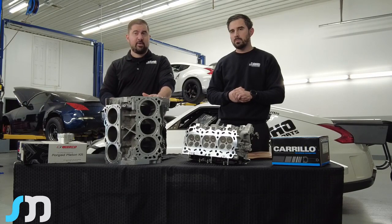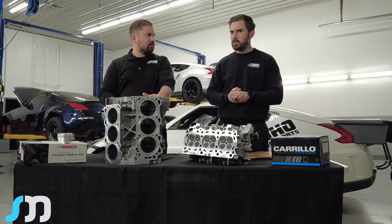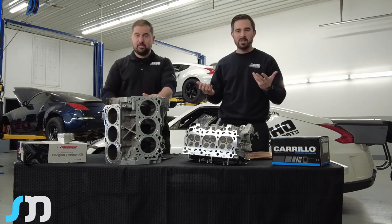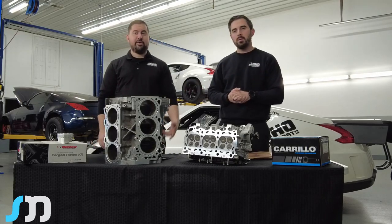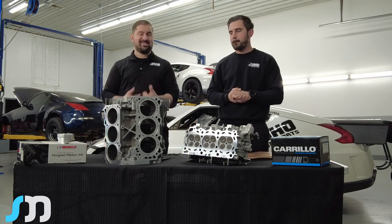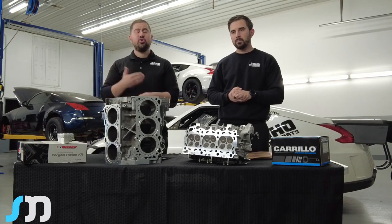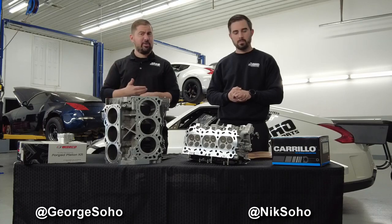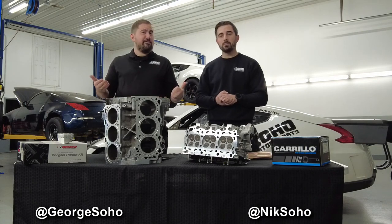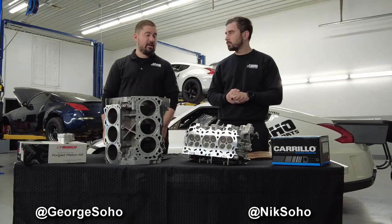This system is in all of our high-horsepower cars, including Ben's 900-wheel supercharged car, Nathan's 936-wheel stage 3 single turbo car, and also Nismo Bay right behind us. Nismo Bay has been running this setup for a very long time — typically 30 to 31 pounds of boost at the track, sometimes hitting 35. We've even seen 47 pounds when a wastegate line came off, and it's still going. We've done numerous quarter-mile passes and dyno runs at 30-plus PSI, over 1,000 wheel horsepower on the dyno, maybe 150 dyno runs or more, and zero issues.